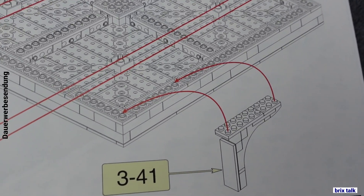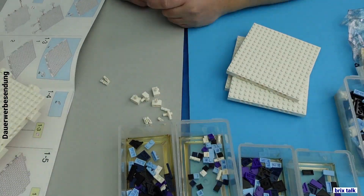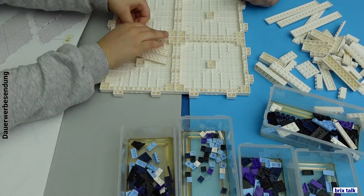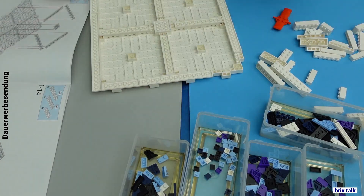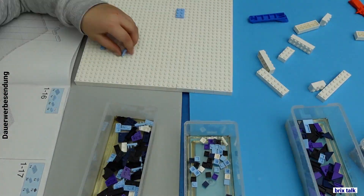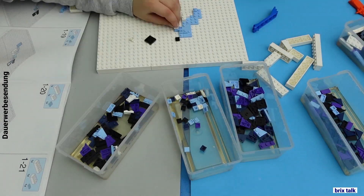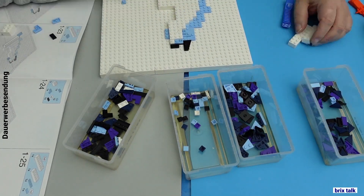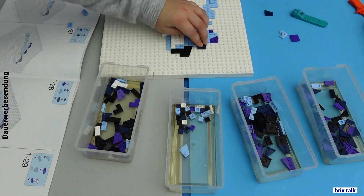When we open the box, we see that there is a tray inside, and in this tray there are the bags for all three sections and the instructions. Building it, you first build the back plate, which is rather thick — more than one brick. The base is big bricks connected with Technic pins, and then it's built up with system pieces.